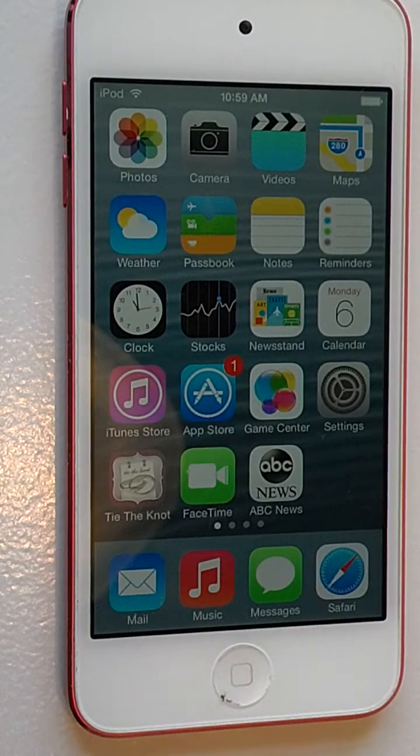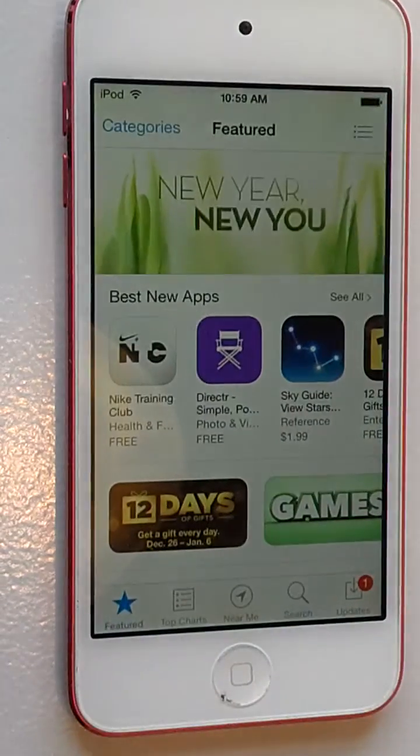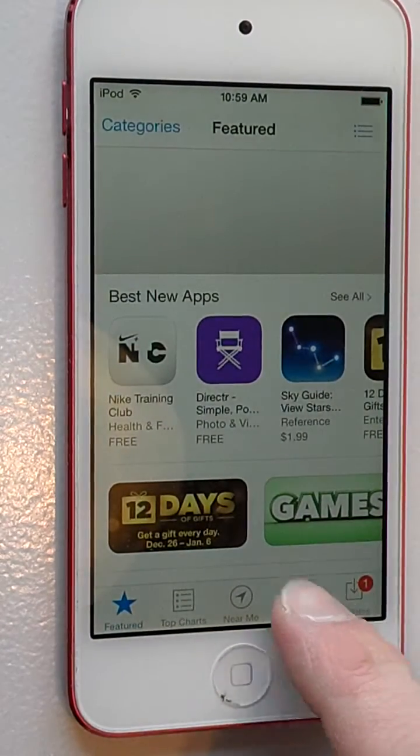Hey everyone, I'm going to show you how to install Plex on an Apple iPod or iTouch. The first thing you're going to want to do is open up the App Store to download it. We're going to go ahead and search for Plex.